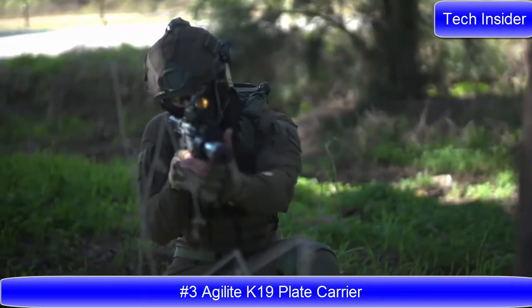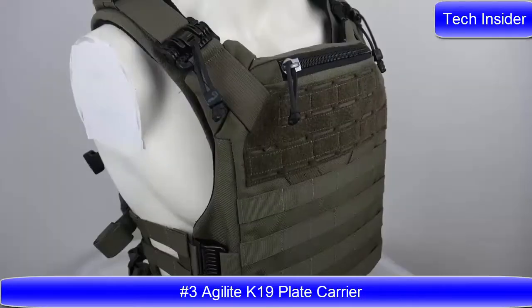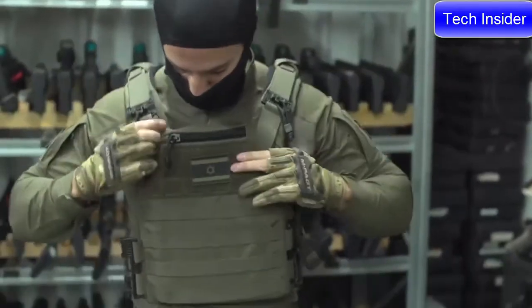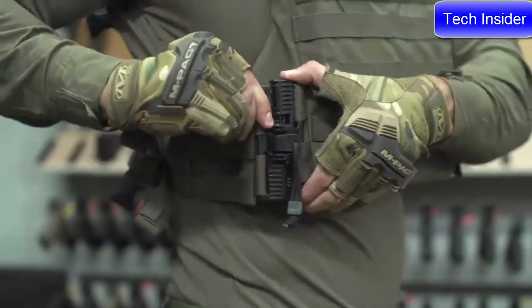The K19 is the ultimate modern plate carrier, designed, tested, and battle proven in Israel and behind enemy lines with some of the IDF's most elite units.